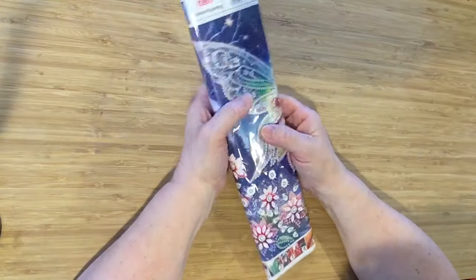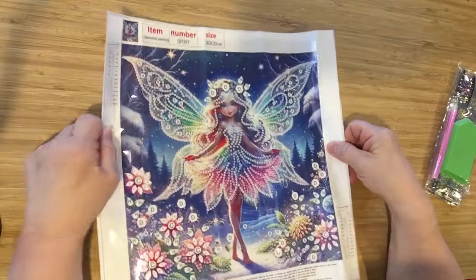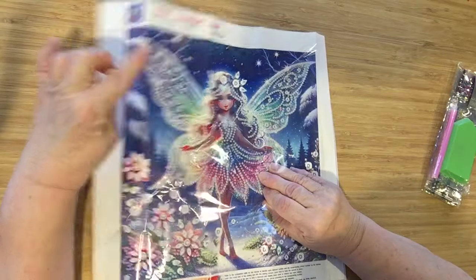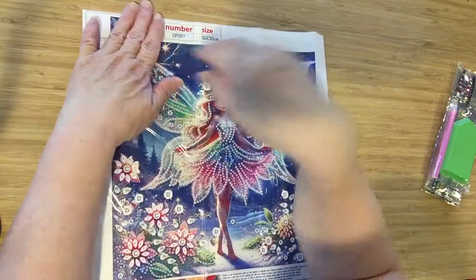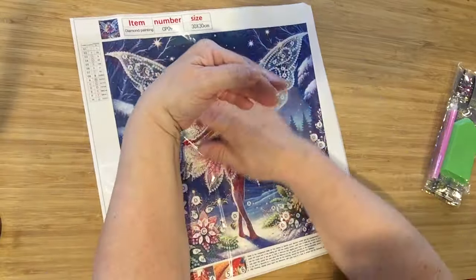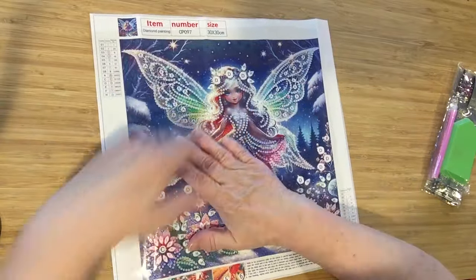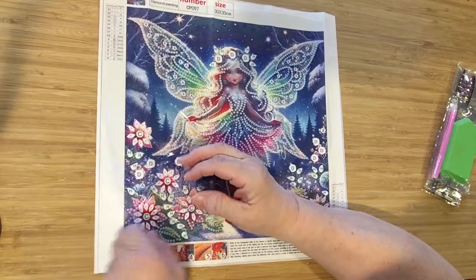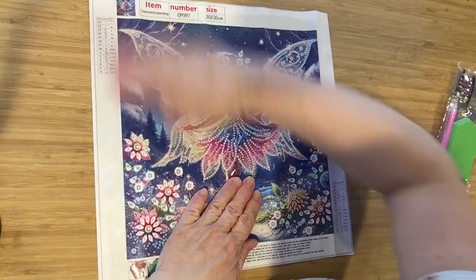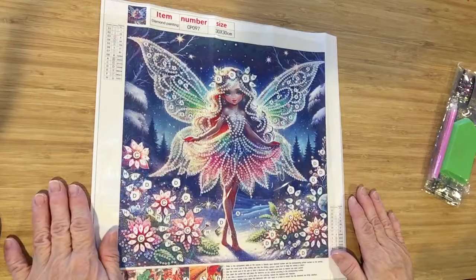And last but not least, our little fairy princess. Oh, she's so beautiful. The stick is gorgeous. And for those who don't know, who are new to diamond painting — this is a partial, and it's crystal drills, special drills. I call them all special drills, even the crystals. There she is — she will come out absolutely gorgeous.